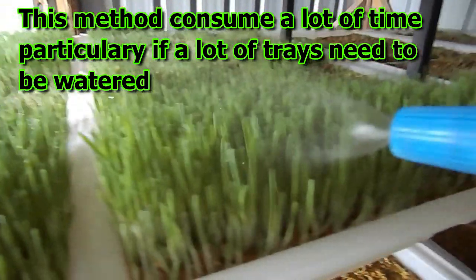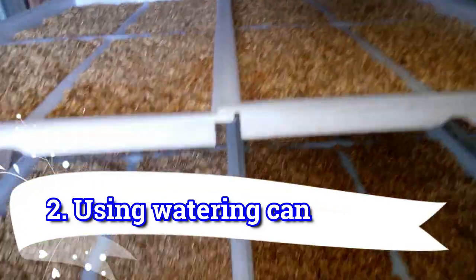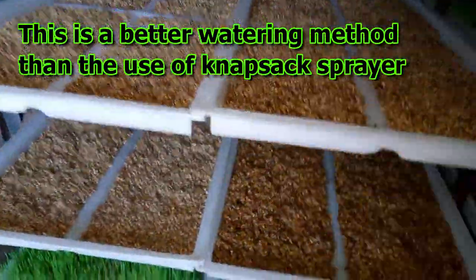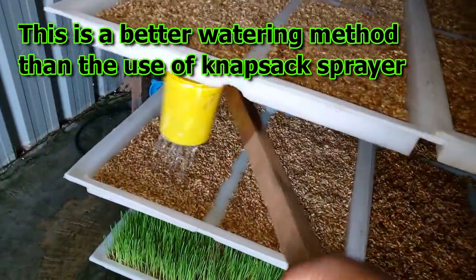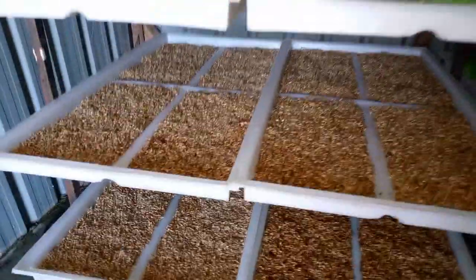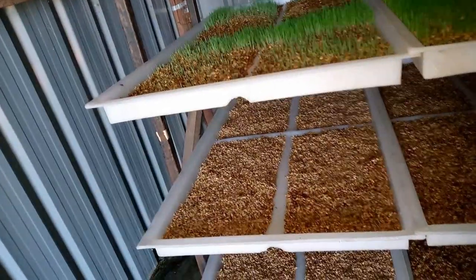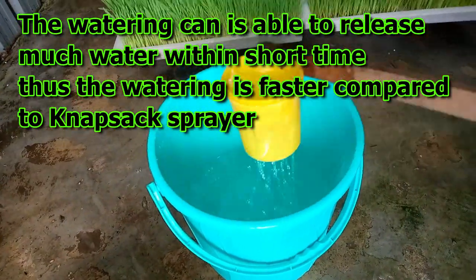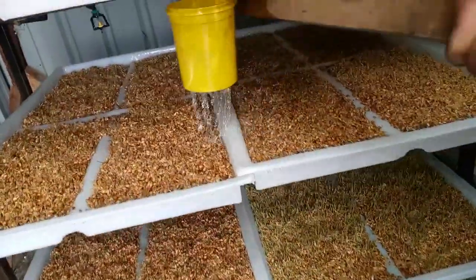Method number two is using the watering can. The watering can is better than the knapsack sprayer. As you can see, the watering can is able to deliver much water within a short time. Thus the watering is faster compared to that of the knapsack sprayer. So using the watering can is better.